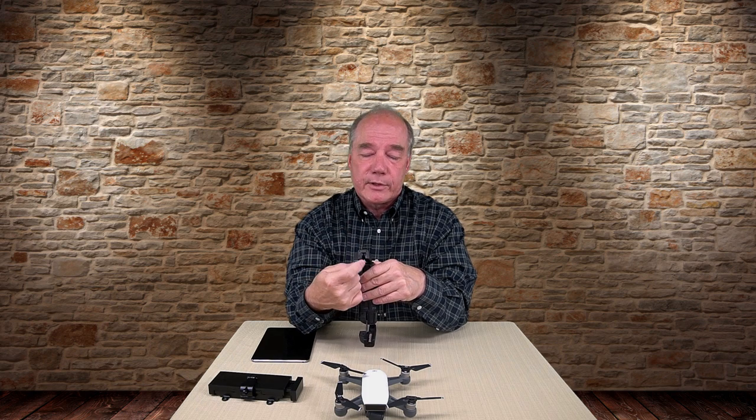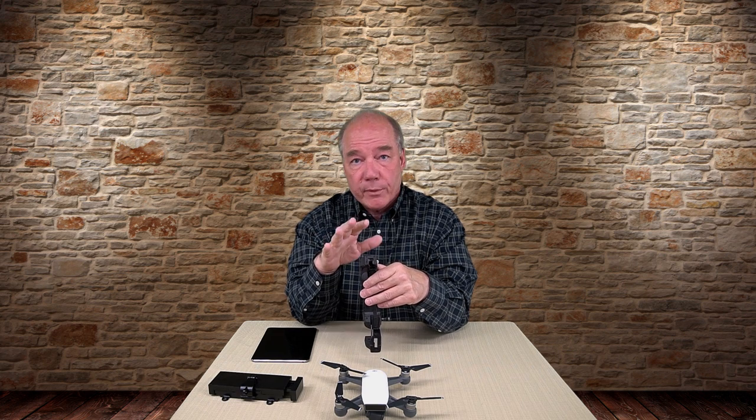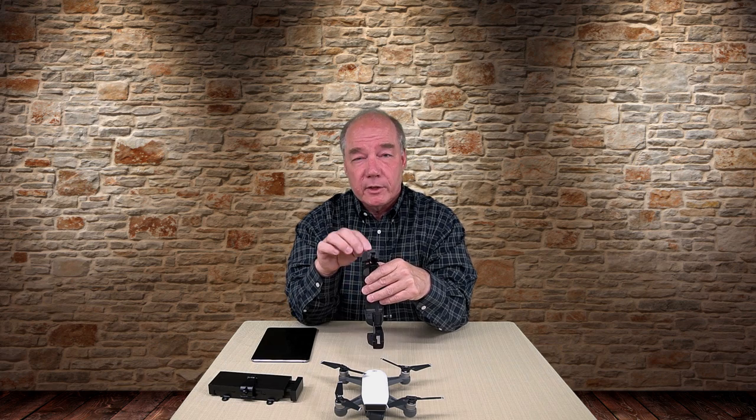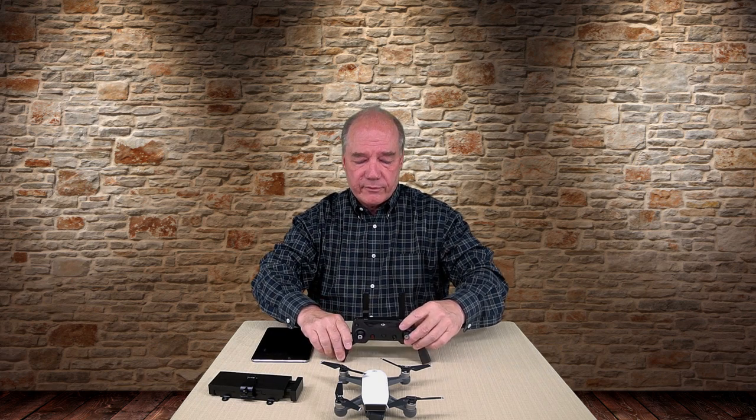I've heard of people getting in there with a Dremel or an X-Acto knife to take some of that rubber out to fit a thicker tablet or phone with a really thick case on it. Totally up to you if you want to do that. There are no electronics down there, so if you decide to modify it to fit your phone you're probably going to be okay — just be careful when you're cutting. But those are the dimensions for fitting it in.